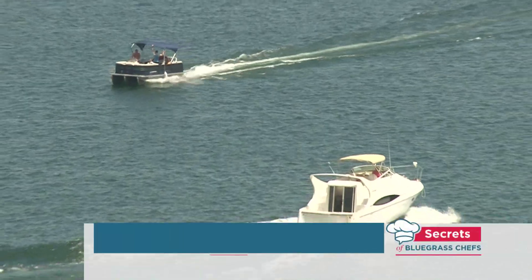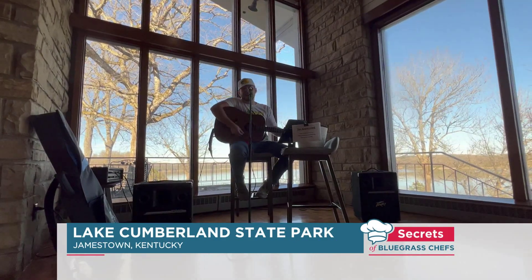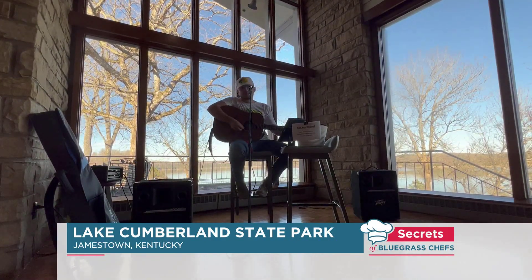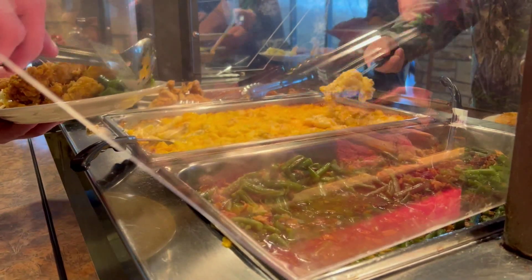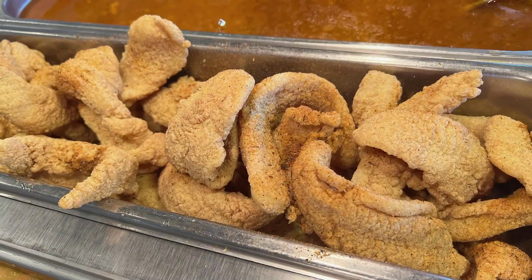I'm Kevin Harnett, glad to be with you again revealing more Secrets of Bluegrass Chefs. This time we're at Lake Cumberland State Resort Park where it's Frontier Night. We're doing a lot of wild game. From the water we're doing a crawfish étouffée, alongside that we'll have fried alligator, catfish, and frog legs.